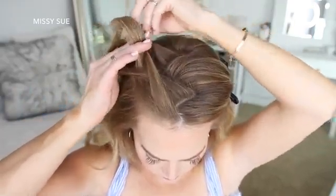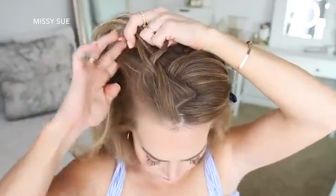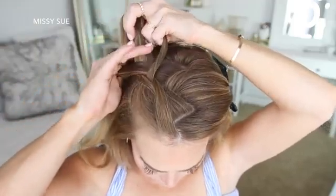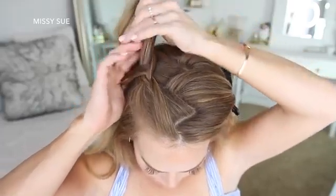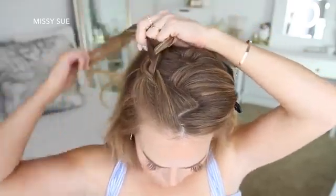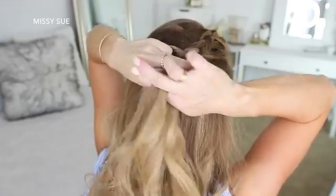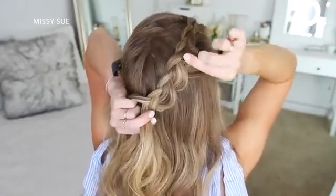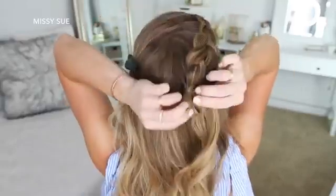So I'm crossing the right strand under the middle, picking up a new section and crossing it under the middle strand. Then I'm crossing the left strand under the middle, picking up a new section and crossing it under the middle strand. I'm repeating those steps — crossing the side strands under the middle strand while bringing in new sections — until the braid reaches the back of my head. Then I'll stop adding new sections and go back over the braid, pulling on the edges to make it wider and more full.